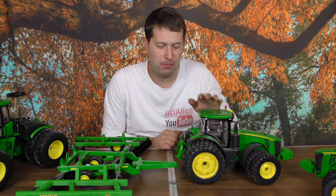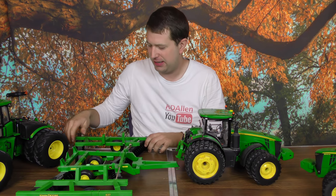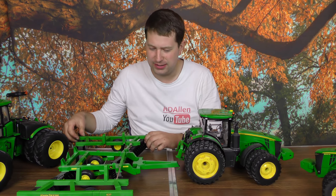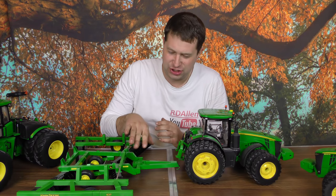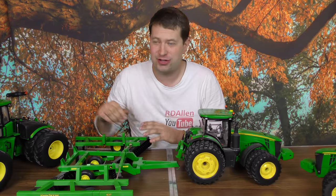Hello, and today we are looking at my John Deere 8370R. This is a 1 to 16 scale model — this is the Prestige collection, so it's one of the better looking models, not necessarily considered a play toy. I also have a John Deere disc to go with it here. This is supposedly a John Deere 321 disc, so it's a fairly good sized disc.